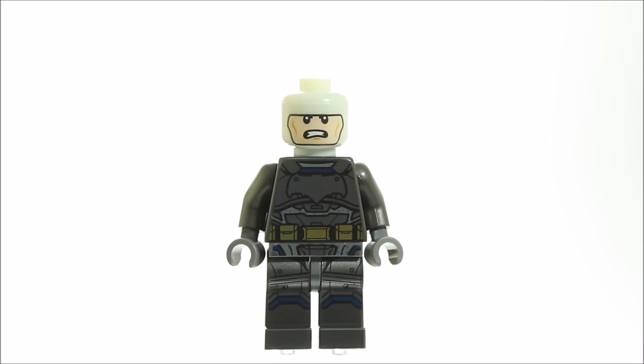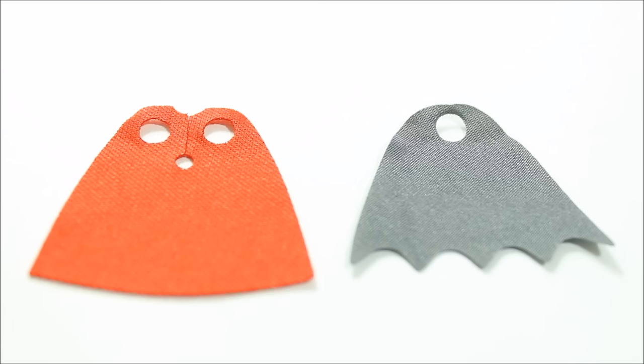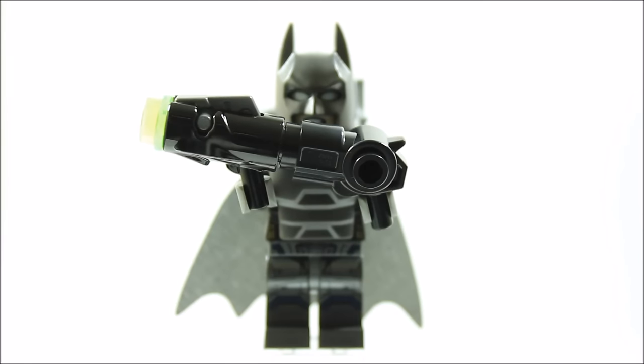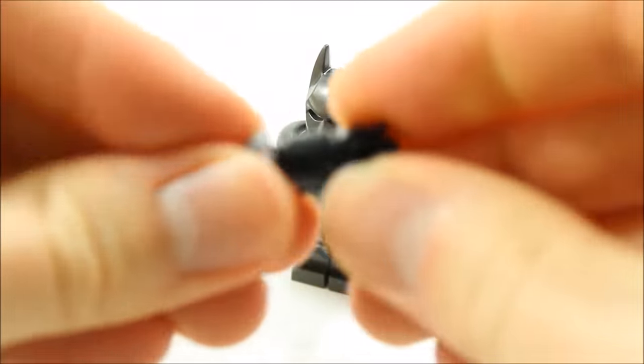Batman has a dual head with angry and stern faces, and this head glows in the dark, which is cool. The heroes' capes use different materials because Batman's will take more wear and tear under his armour, so it's thicker, unlike the soft material used for Superman's. Batman is also armed with a bazooka which is a stud shooter that connects up to the grapple gun, and you can disconnect it to create two guns.